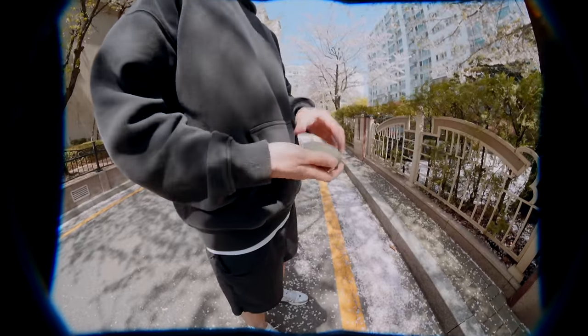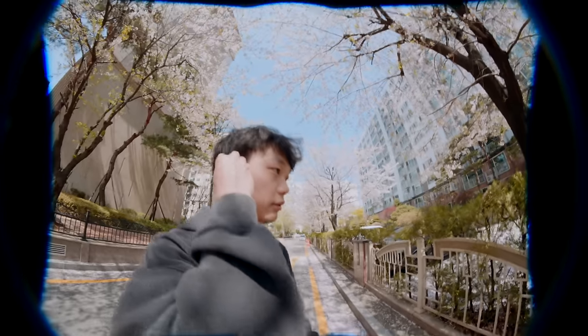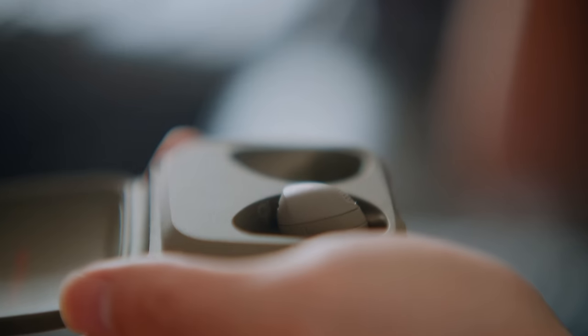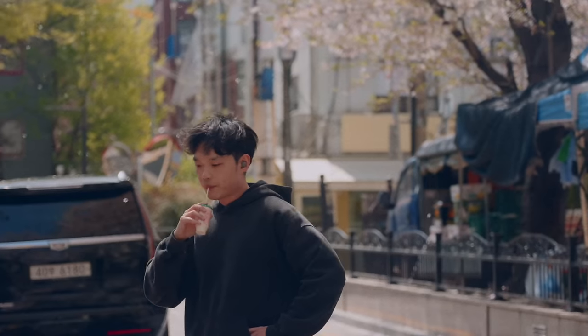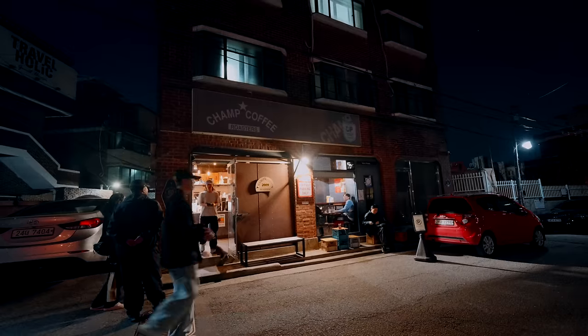Another thing I really appreciate about these earbuds is the case and how lightweight it is. There were moments throughout the day where I forgot I even had them in my ear. The earbud case is made of a soft matte rubberized material with a small lanyard. The earbuds are shock, water and dust resistant with an IP55 rated water resistance. Personally, I had no issues taking them everywhere indoors and outdoors.